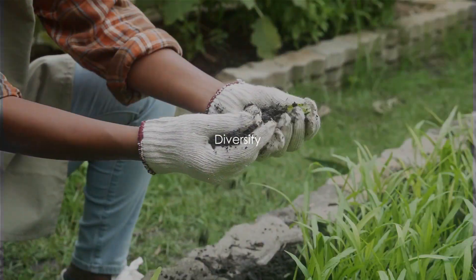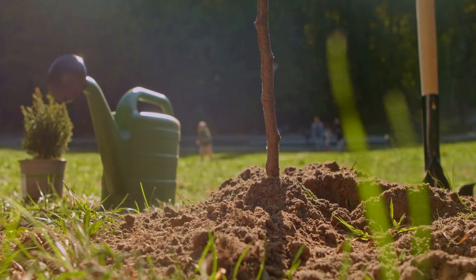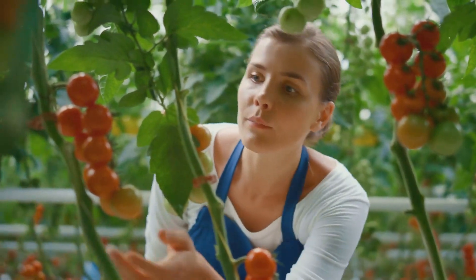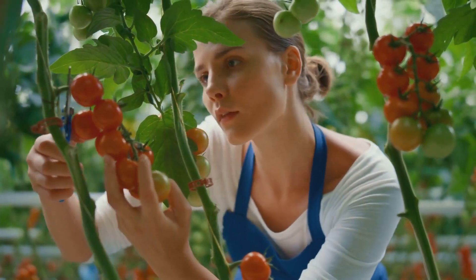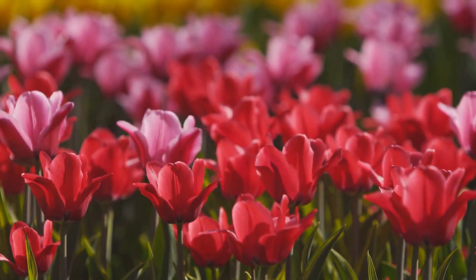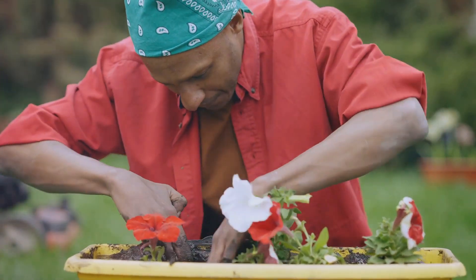Moving on to principle number two: diversity. This principle champions the idea of mixing things up a bit. Just as a varied diet is beneficial for our health, a variety of plants, crops and organisms can do wonders for the health of our garden's ecosystem. Having a diverse range of plants not only adds to the visual appeal of your garden, but also serves as a buffer against pests and diseases. If you have only one type of crop and a pest that loves that particular plant invades your garden, you might end up losing all your plants. But if you have different types of plants, the pest might not be as destructive. Introduce a range of plant species with different flowering times, varying heights and multiple growth habits to create a layered, textured garden that is vibrant throughout the year.